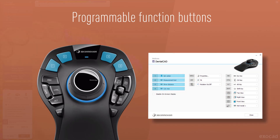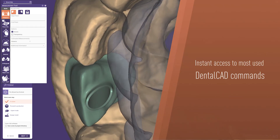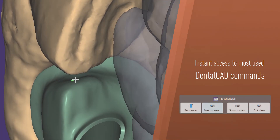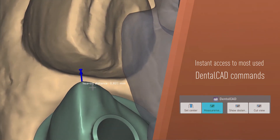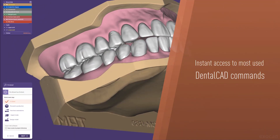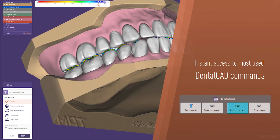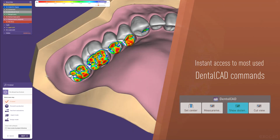Speed up your workflow with the 3D connection buttons. Use the Dental CAD commands to streamline common tasks — for example, quickly measuring the distance between a tooth and the implant you plan to create. The Show Distance feature helps you monitor and verify tooth spacing for both jaws in a clear graphical format.